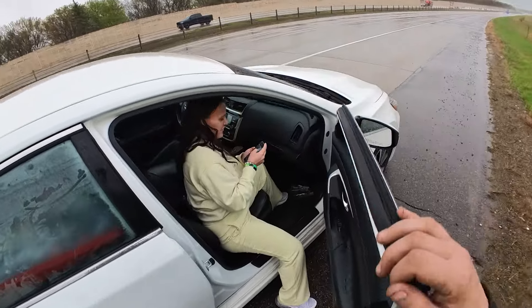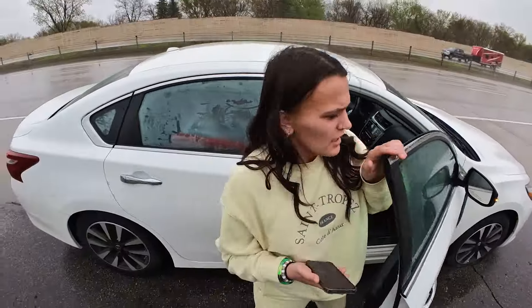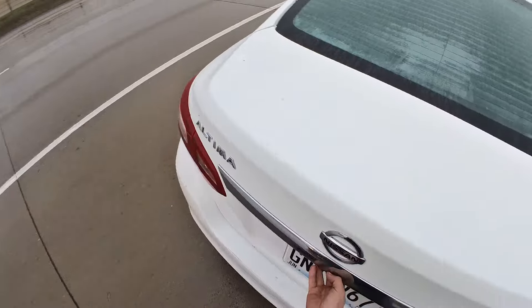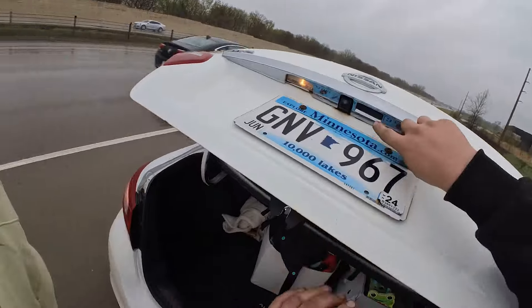Hello, you must be McKenna. Alright, so it's that front left one. Okay, I gotta pop it. There's a button back here — oh, there it is! There's a little button on here.